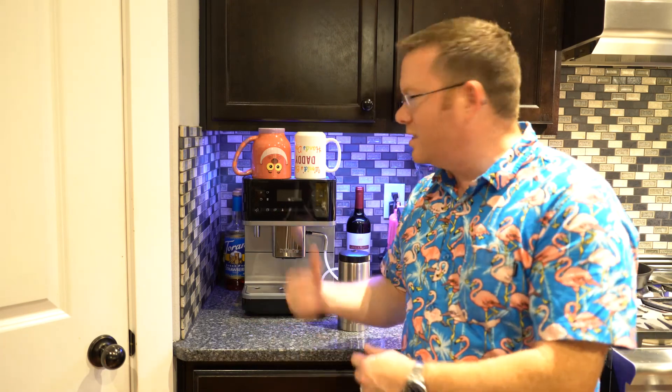We've got these in the store ready for you to try, so we'll brew you up a coffee and you get to taste what makes this machine so awesome for yourself. Have a great day, bye!